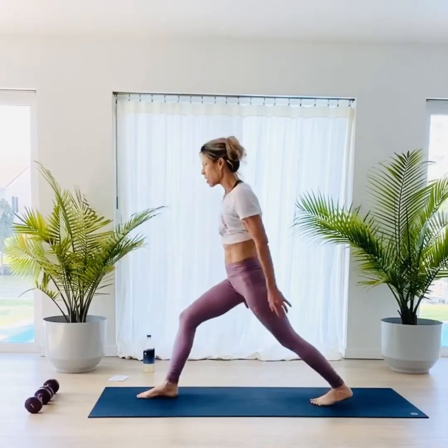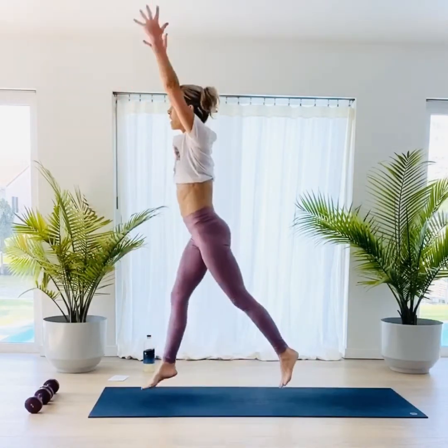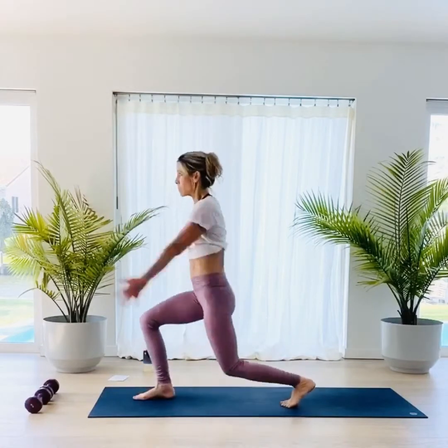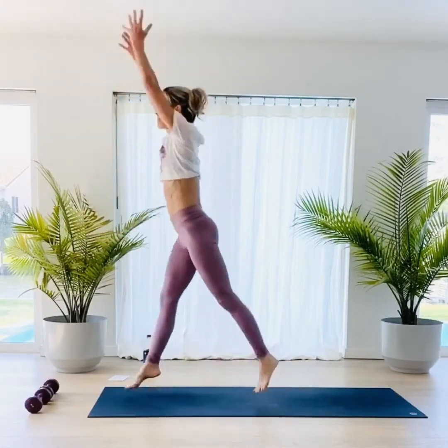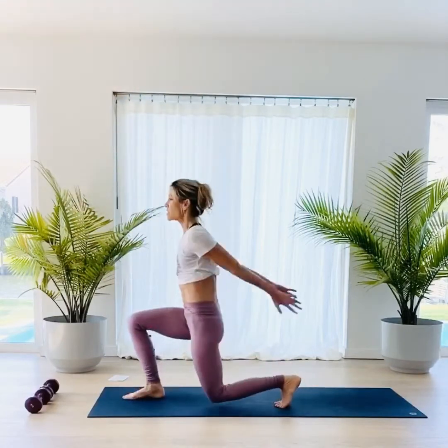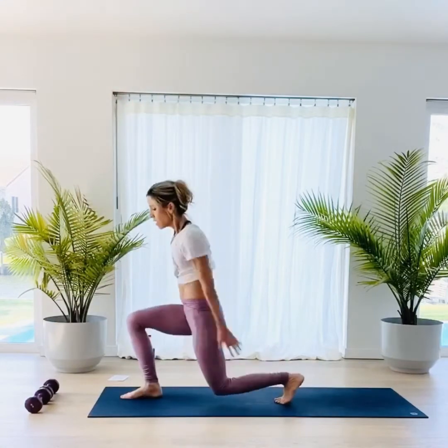Step the other leg: one, two, three. Big jumps — get the arms moving with the jumps. Big movements. Five, four — get as long as you can. Three, so that knee almost touches the ground. Last one. Nice.